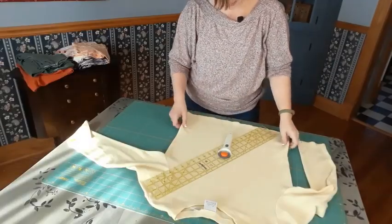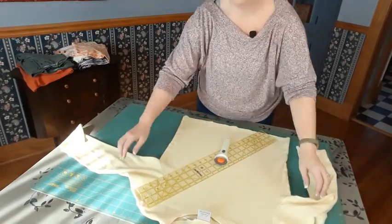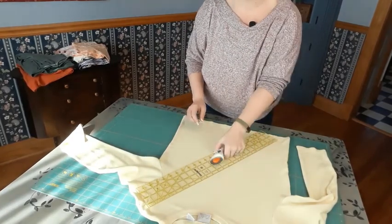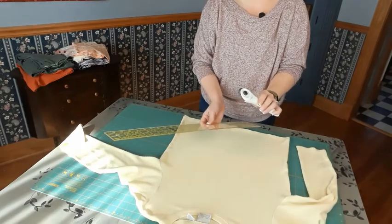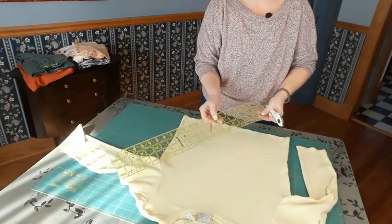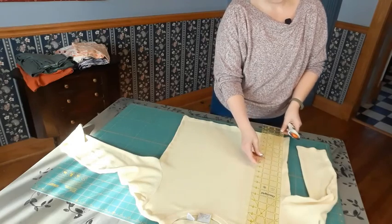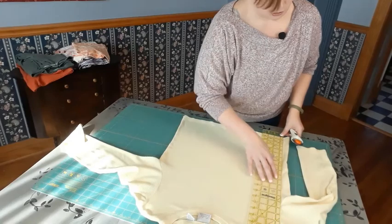I'm positioning the shirt on my mat face up so I can see if there's anything I need to be aware of. I've got a regular rotary cutter and my Omnigrid ruler — I like this one specifically because it has a nice length and can go all the way across most shirts.